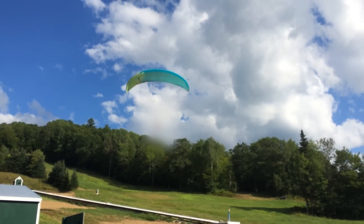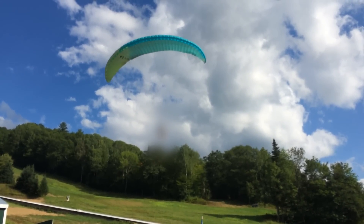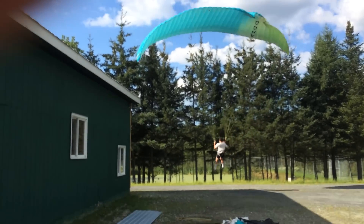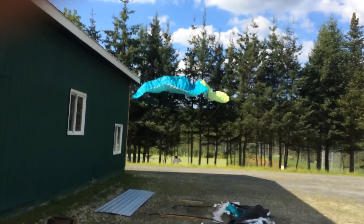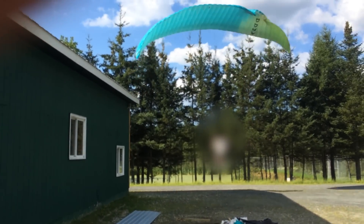As it turns out, you do kind of need a clearing to land with this thing, and there were a few trees at the bottom of the hill and a fence, and I really don't know how to fly this thing at all. So check out this landing. I know — perfect 10, right? Don't worry, I didn't get hurt at all. It was definitely a fun day and I'm very thankful that I didn't get hurt.